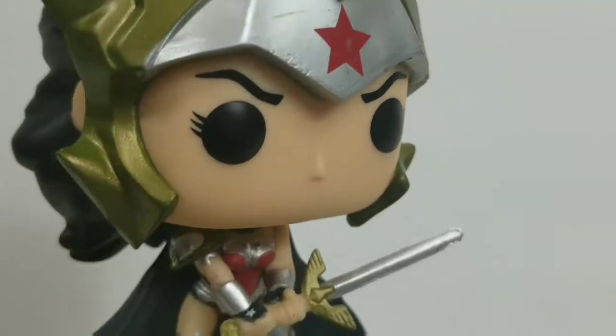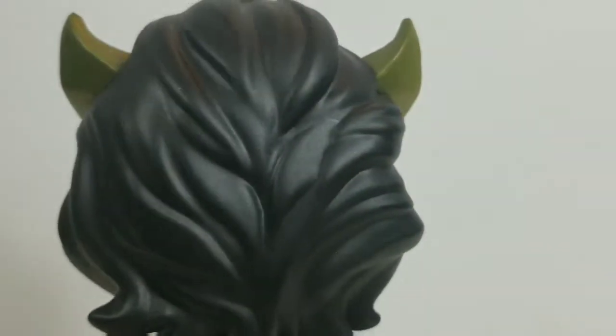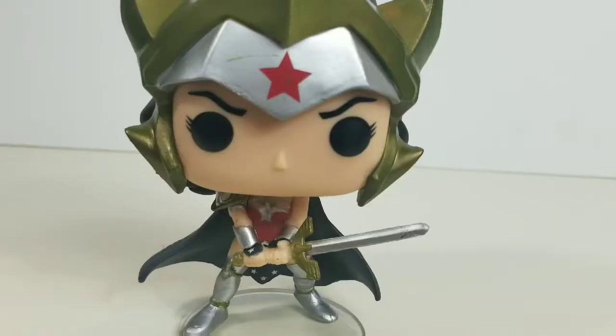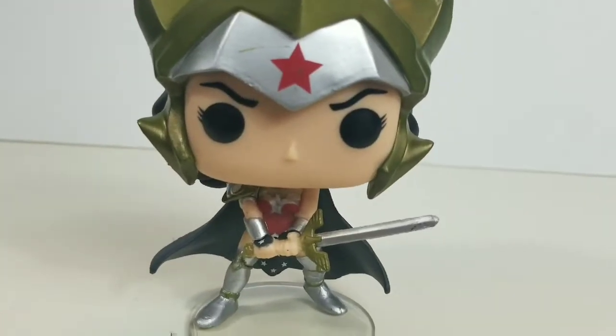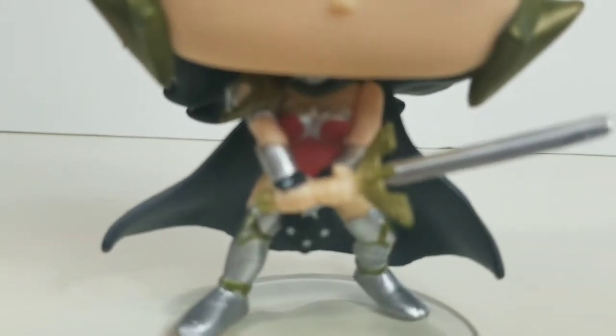The only thing is my pop came with a little bit of a smudge, but it's not that much of a big deal. I still think she's beautiful. I'm in love with her hair — I want my hair to look like that. She looks incredible; her cape, her sword, and her crown are pretty badass.